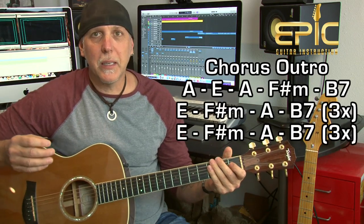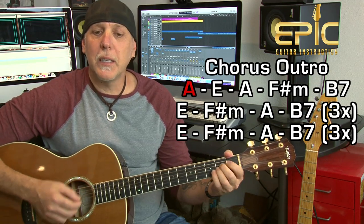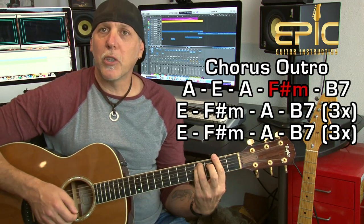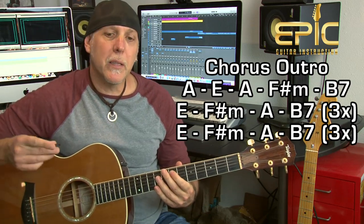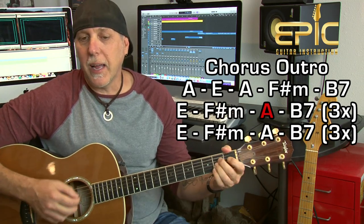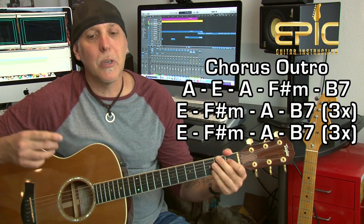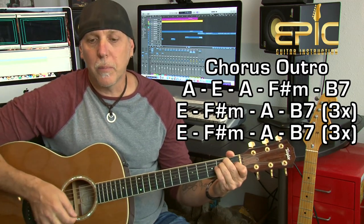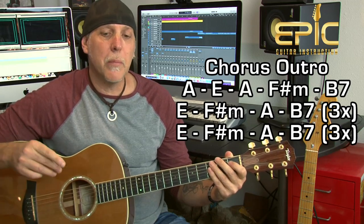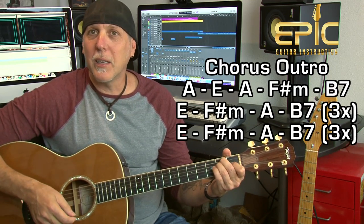Goes into the chorus again, now we're into the outro — basically like a chorus. You do 'because I got a peaceful, easy feeling,' E to A, E to A, 'and I know you won't let me down,' F sharp minor to B7. Here's the difference: they repeat the next line three times — 'because I'm already' E, F sharp minor, 'standing' A, then B7. That repeats again and again — 'because I'm already standing,' three times, 'on the ground.' Then when it goes back to 'ground,' you do the change again: E, F sharp minor, A to B7, another three times, and the last time he ends on the E.